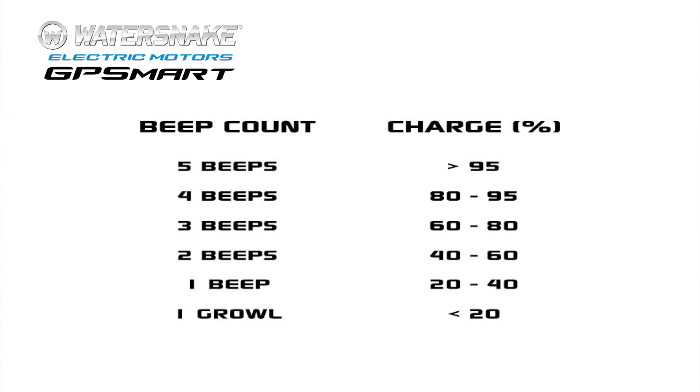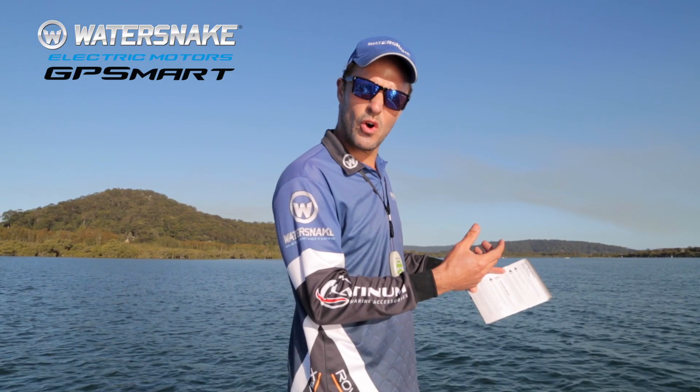Two beeps means between 40 and 60% charge. One beep means between 20 and 40% charge. One growl — kind of like a little vibrate — means less than 20% charge. Probably almost time to go home.